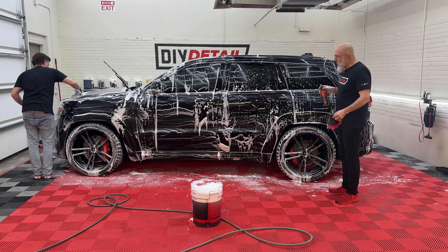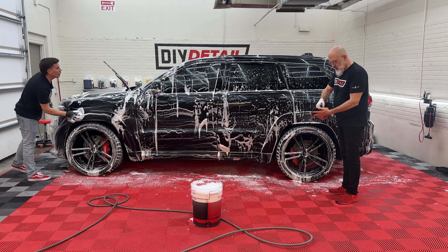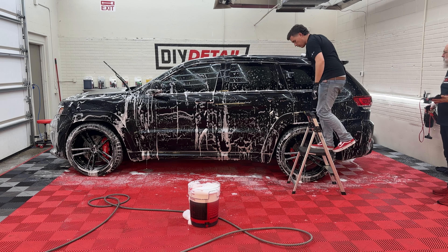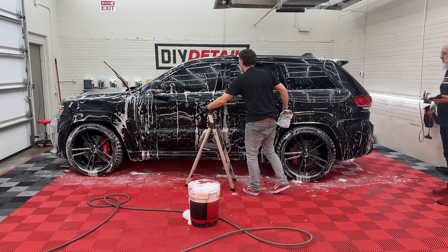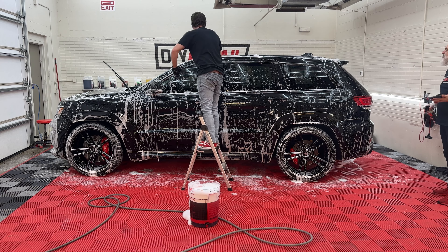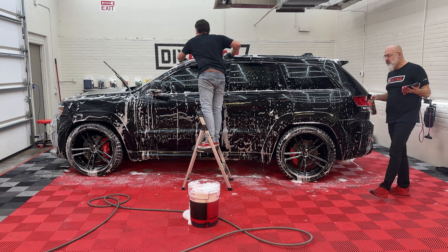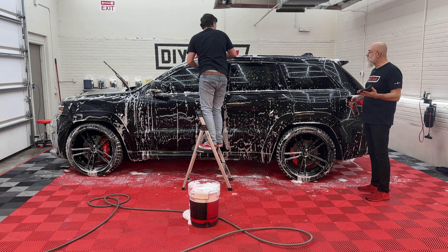Where Nick has done the contact wash, I'm going to go over with our iron remover. What I love about doing the foam cannon Incredible Suds wash is you can tell where you've been — it's very visible. And having foamed, rinsed, and foamed again, we're actually doing a better job than the two-bucket method.